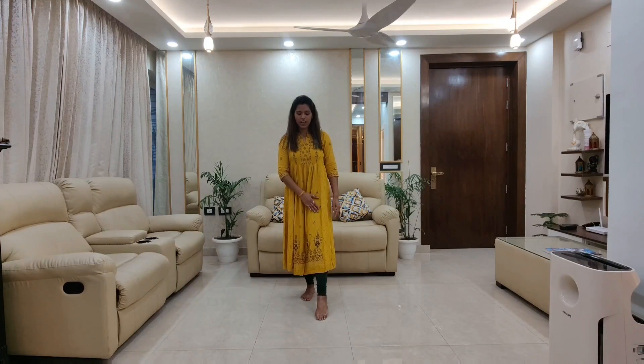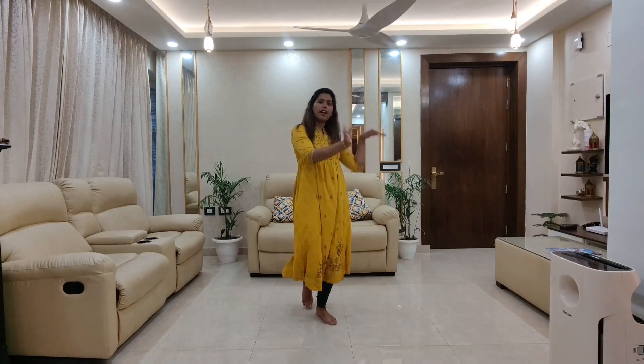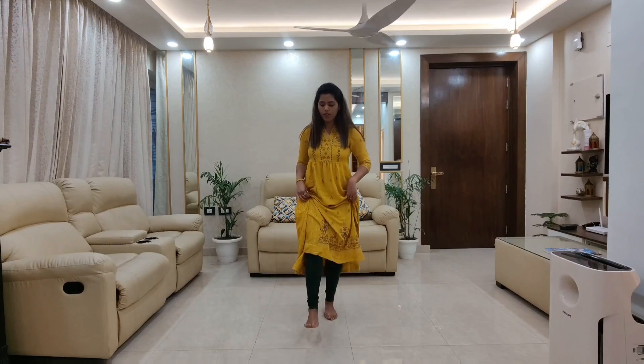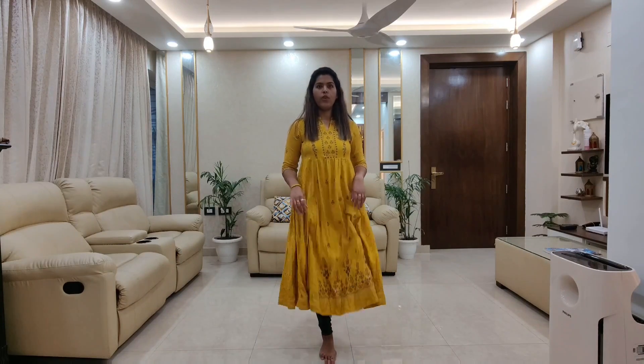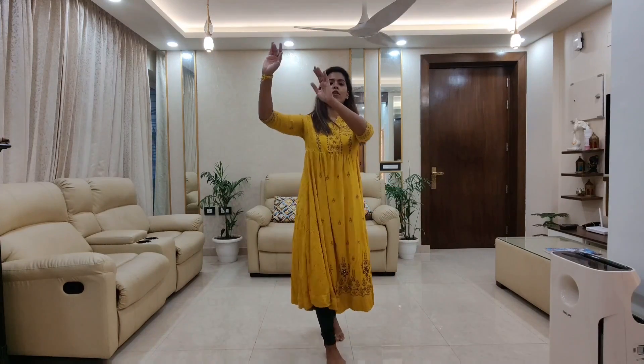After this, left leg aage jai ga. Both the hands here. And the eye — toofa eye. Toot walk hamaara baut simple hai. One, two, three, four. One, two, three, four.